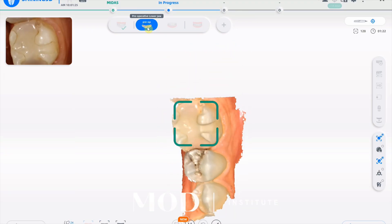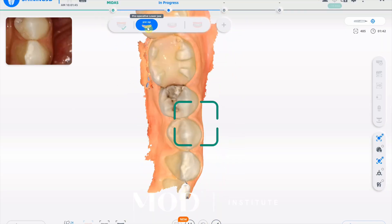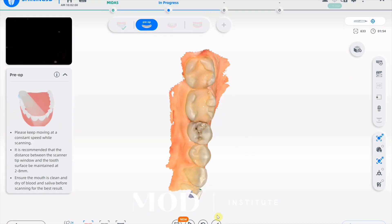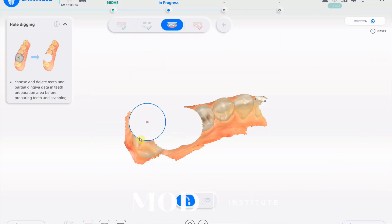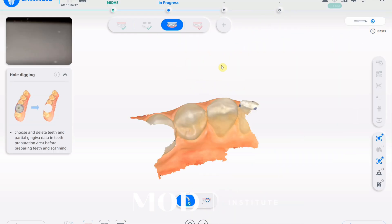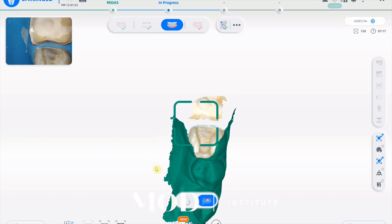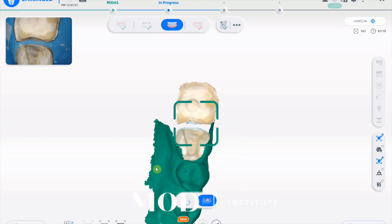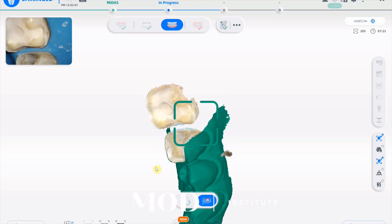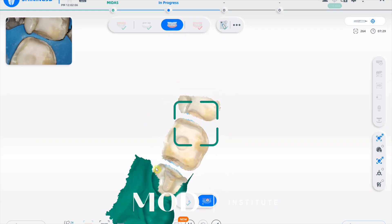You scan before the patient's anesthetized — the opposing and the working arch that you're going to be doing the restorations on — and then you scan the bite. This is when the patient's sitting upright in the chair and they have not been anesthetized. Copy that scan over to the now-prep catalog, do your preps, and you should be able to stitch them back into the scan, which has already been aligned to the bite preoperatively before the patient was anesthetized, which is key because you're going to have a much more accurate bite.